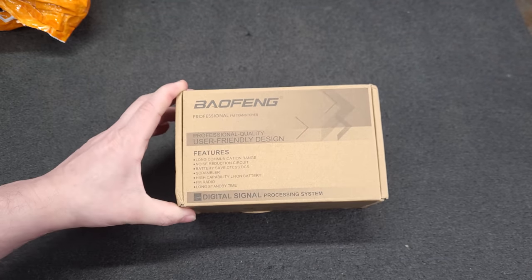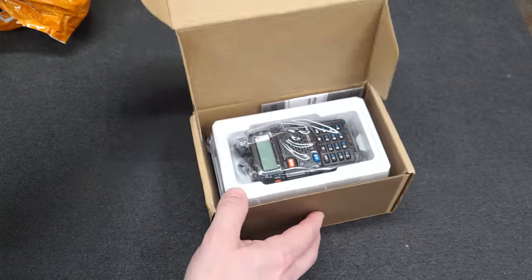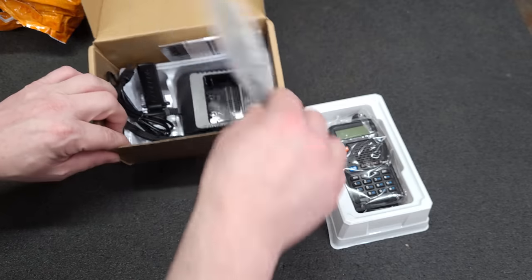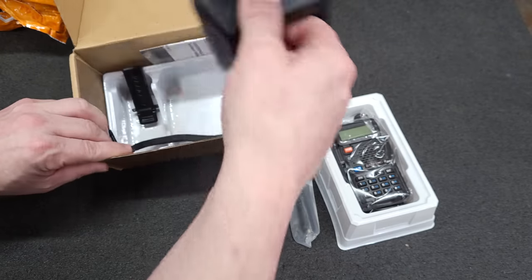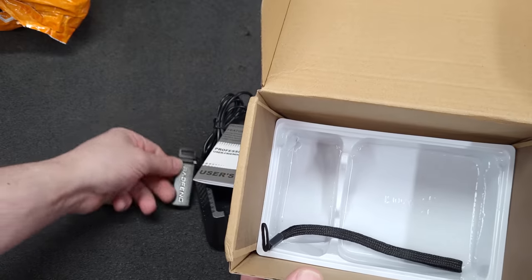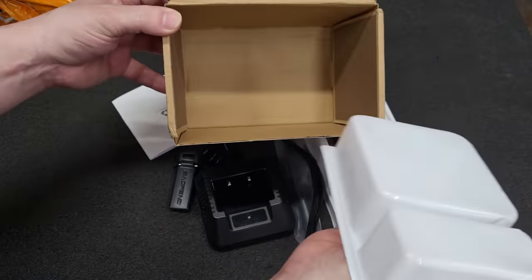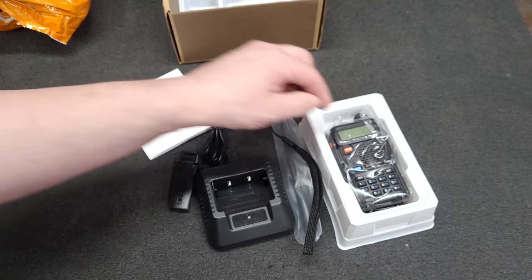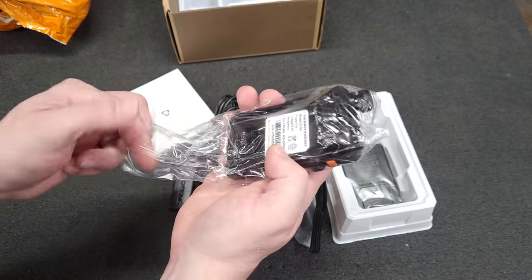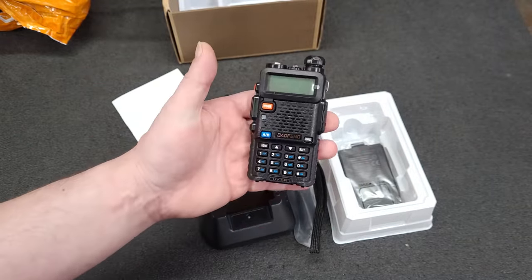It's a Baofeng, so I do have my ham radio operator's license. That looks genuine. These are decent little radios for what they are — just for tossing in the truck to have if you're out wheeling in the woods or something.